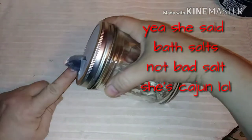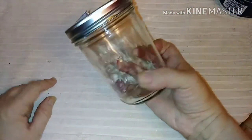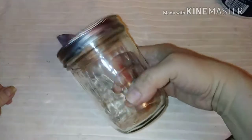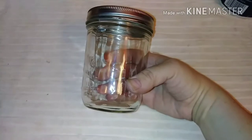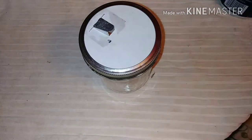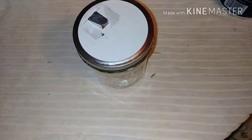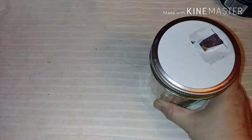You can put anything in your jar — bath salts is a good one, and also salt, pepper, or a seasoning mix you may have made yourself. You've got a pop top for a canning jar. I hope some of this was new to somebody and it helped out. If you like this video, press the thumbs up button — it helps my channel grow and tells YouTube to suggest the video to someone else.